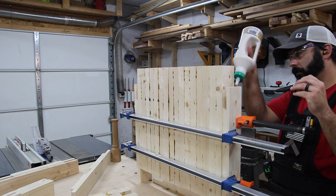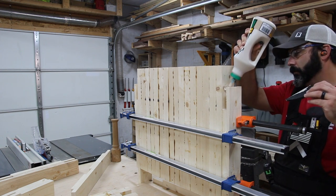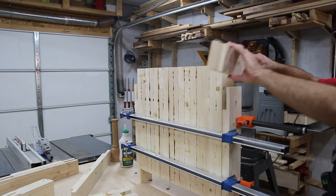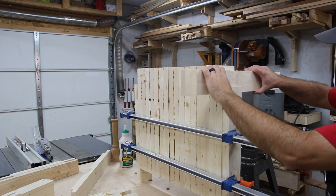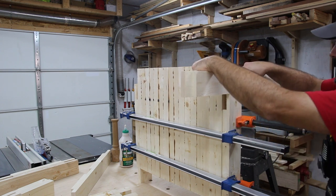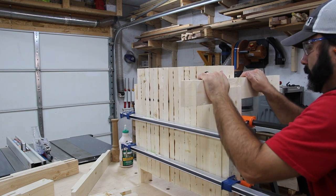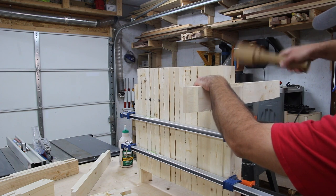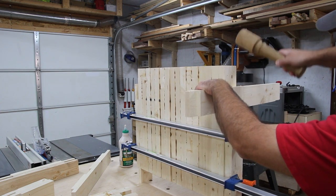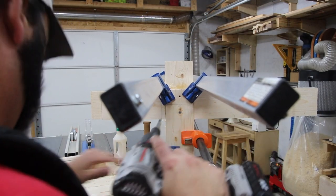Once all the pieces were cut, I could start putting it together like a puzzle. The two end pieces hold the front and back legs onto the chair. This is one of the front legs — I want a snug fit, not a loose fit. Just some taps with a mallet and it goes right into place. I was really happy with how that looked and knew I didn't have to go back and clean up a lot of those joints.